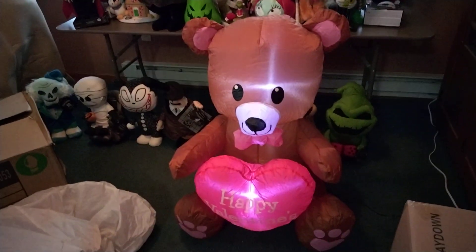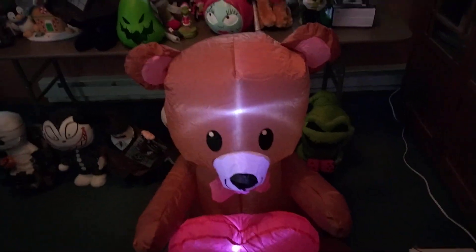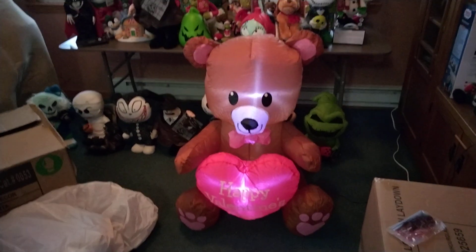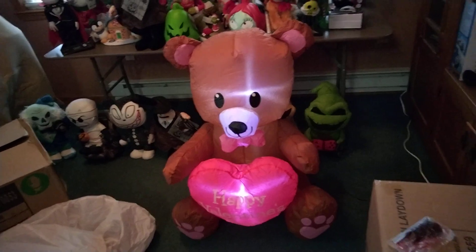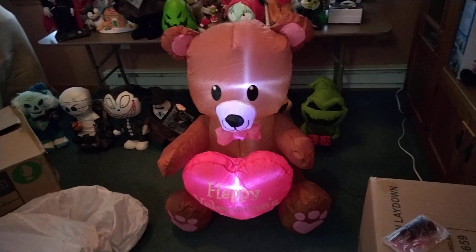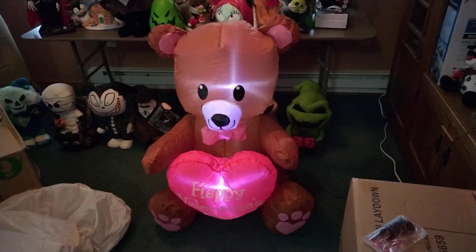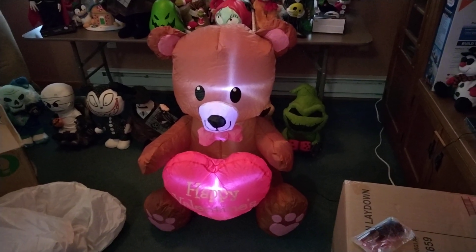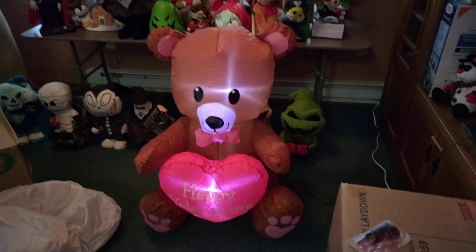I definitely recommend this one, although here's one thing to consider about Valentine's Day ones and even St. Patrick's Day and Easter too — the weather can be bad. So if you can use them indoors, that would maybe be better. I'm going to use mine outside; hopefully it's not too snowy or icy, but right now it's fine. Anyway, thanks for watching and we'll see you for the next one.